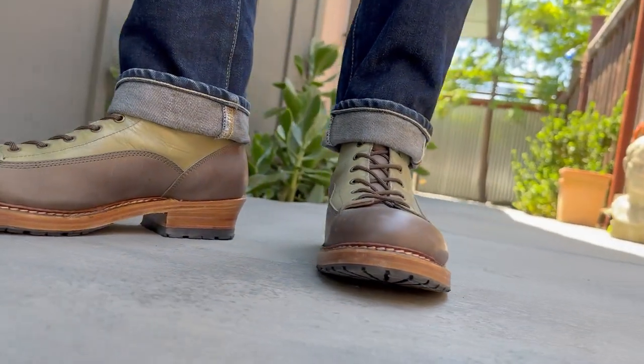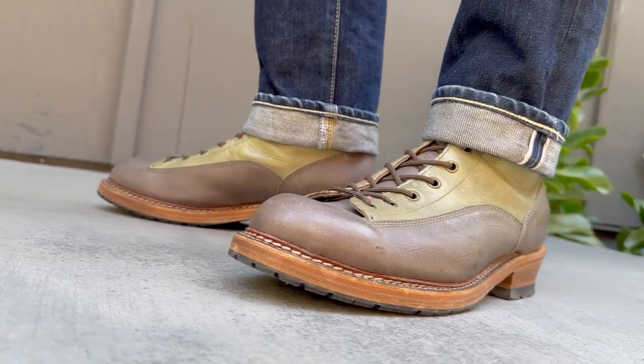Lace to toe boots are super cool. And this one's actually a 270, so where that stitch stops — stopping right there is 270. If it went all the way around, that'd be 360. But that's a quick way to tell.